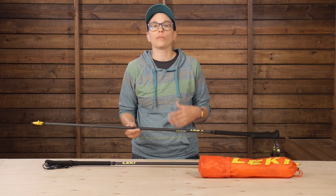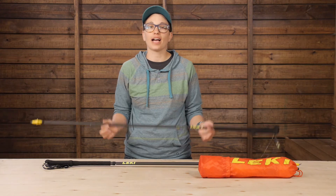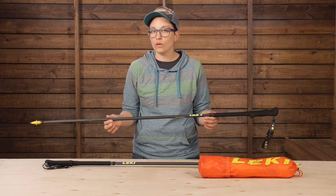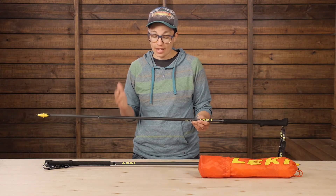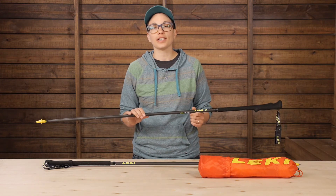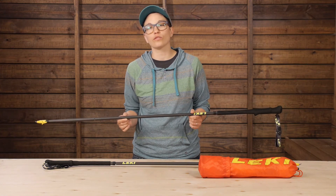Leki really thought of everything an ounce counter would want. It's all about striking the balance between designing ultra-lightweight gear while still maintaining the quality you'd expect from Leki — and they've absolutely done it here with the Micro RCM trekking poles.